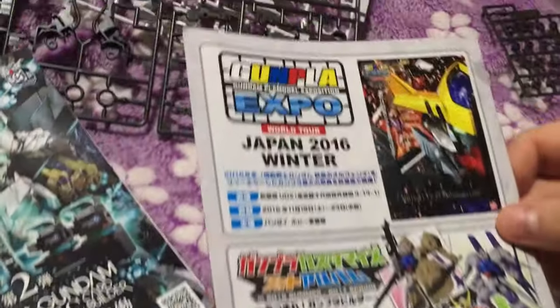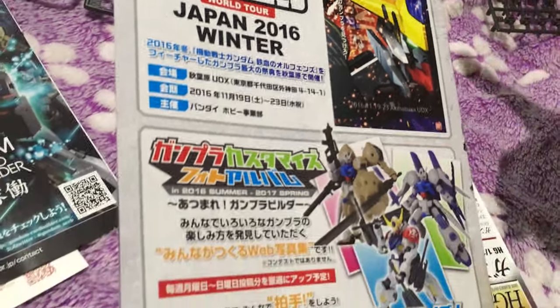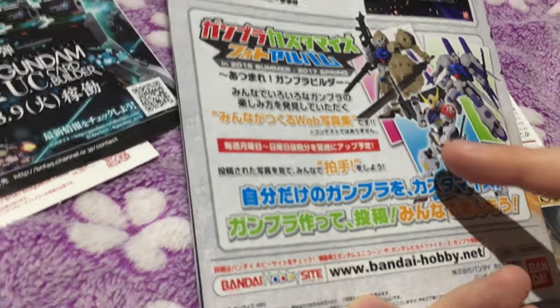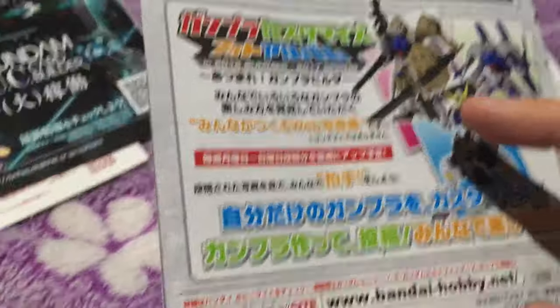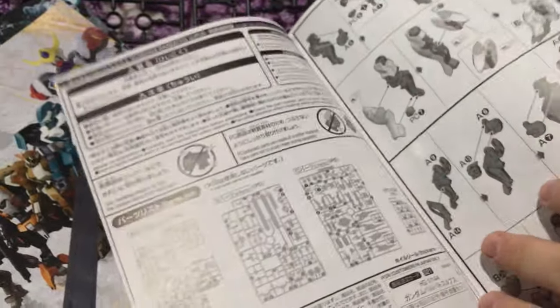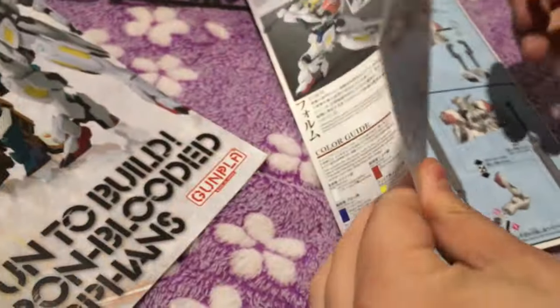There's a Gundam Expo flyer — that one just finished actually — and it looks like there's also a spring event. This is really odd; there's a lot of packing content here. Maybe because they were sending it to 7-Eleven — people who weren't going to go to a dedicated store. That makes sense.